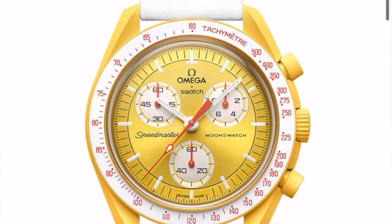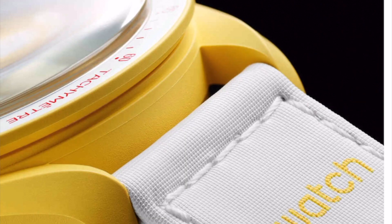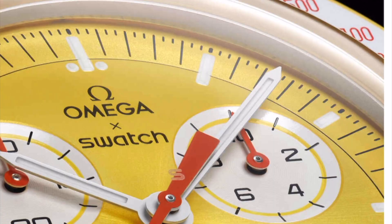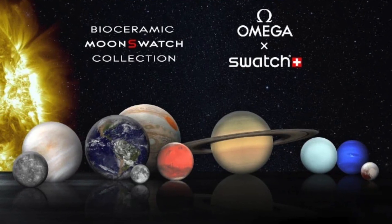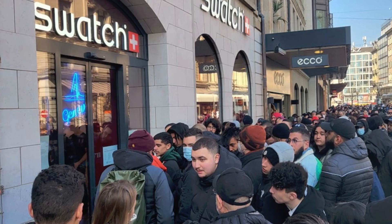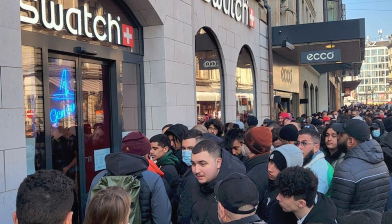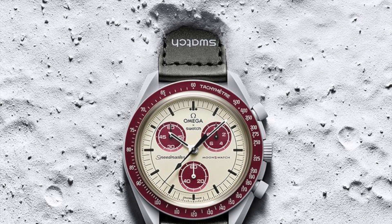The new MoonWatch is basically a one-to-one of an Omega Speedmaster. There are a bunch of different color variations, it comes with a quartz chronograph movement, and it's made of bio-ceramic and plastic — I really think it's just kind of plastic. It has a velcro strap, kind of the strap they used to go to the moon on, and it's $260 US. You're getting a quartz movement, a plastic crystal, and a band that I've heard is pretty uncomfortable. I tried to wait online just to see if I could get one but didn't, of course.